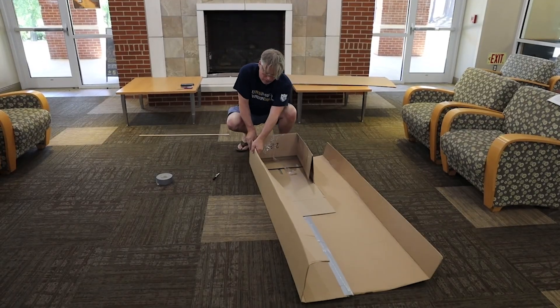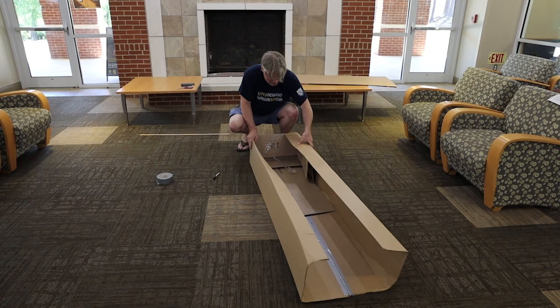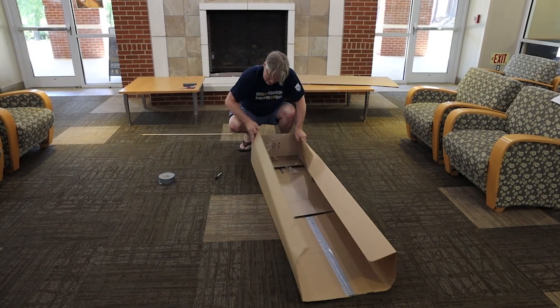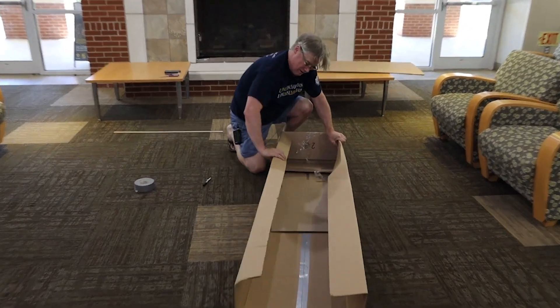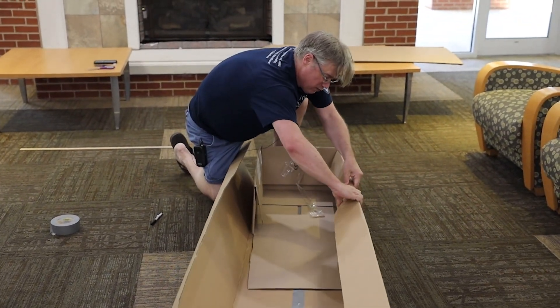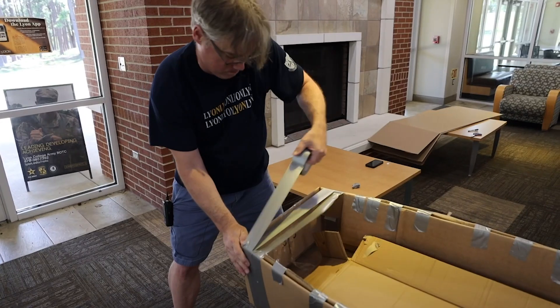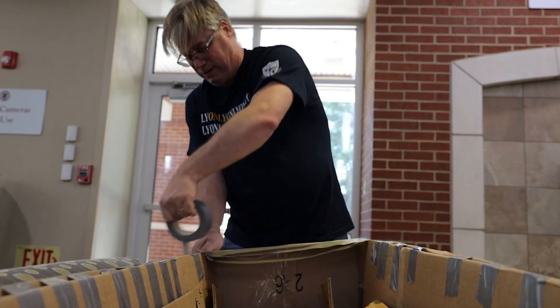Then we can fold these over to make a reinforced box. This is where we can start taping. Your boat might not look like my boat, but if you follow the directions I told you it should get you across Bryant Lake. I hope you have a great time.